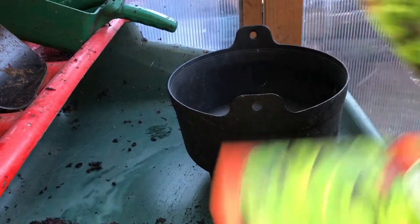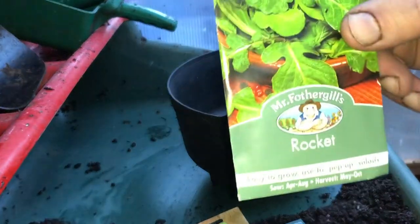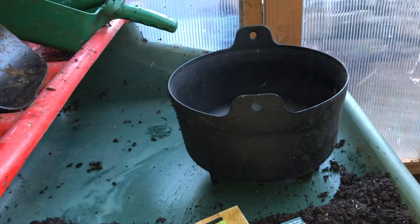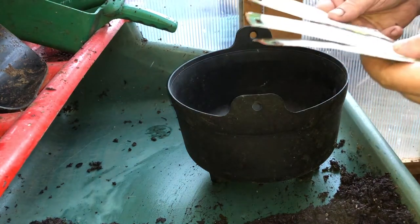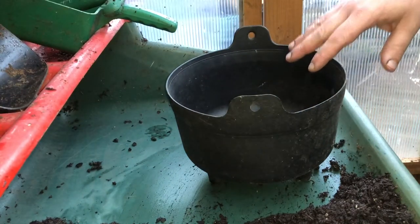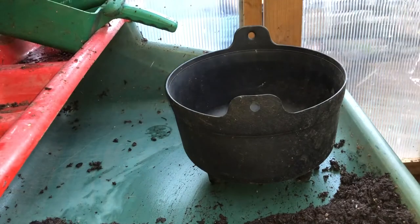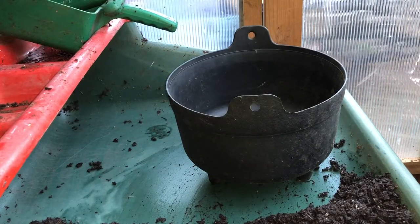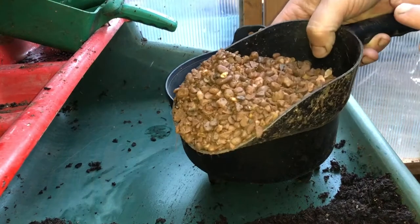I've got a few different types of salad leaf: some loose leaf lettuce, some spicy mixed salad leaf, and some rocket. So I'm going for quite a powerful salad mix, but that's how I like my salad — I think that's the trick, you grow what you like. First, I'm going to put a tiny bit of grit just for drainage in the bottom, because it's a reasonably deep container. I've got some horticultural grit here.